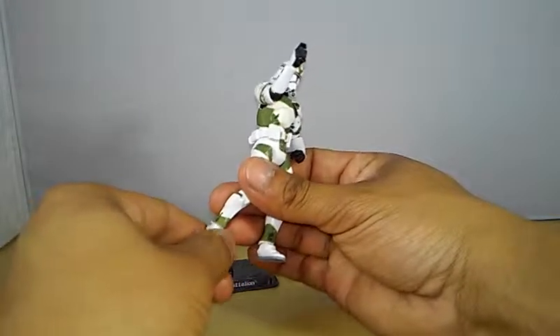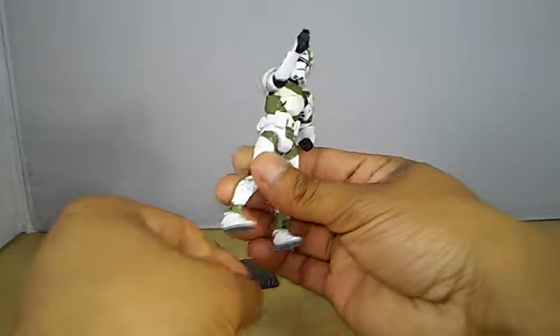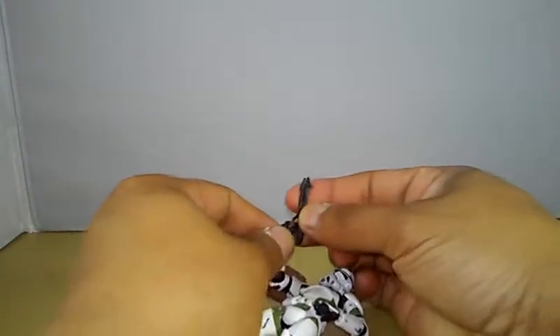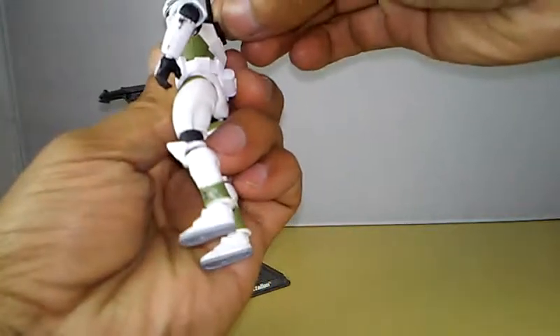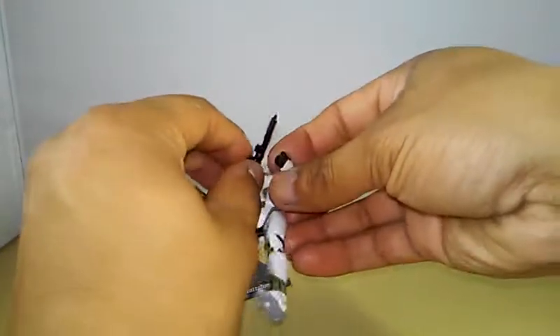No ankle pivot, but you do have a joint that gives a little range of motion up and down. He's a pretty cool figure all around — would have been nicer with ball-hinge thighs and ankle pivot, but he doesn't have that. Still, it's not that bad.